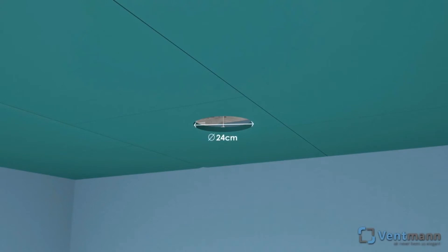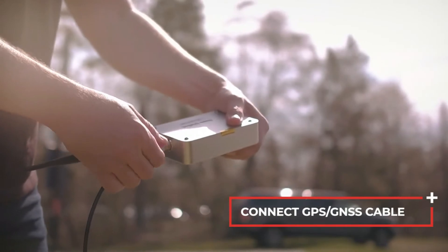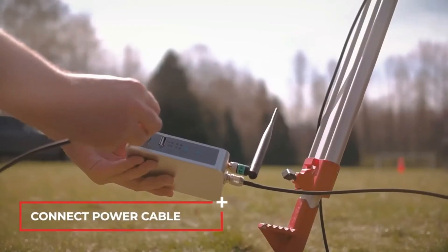Ventman frameless circle diffusers are mounted by cutting a round 24-centimeter diameter hole in gypsum plasterboard. Connect the GPS GNSS antenna cable to the base station. Connect the power cable.